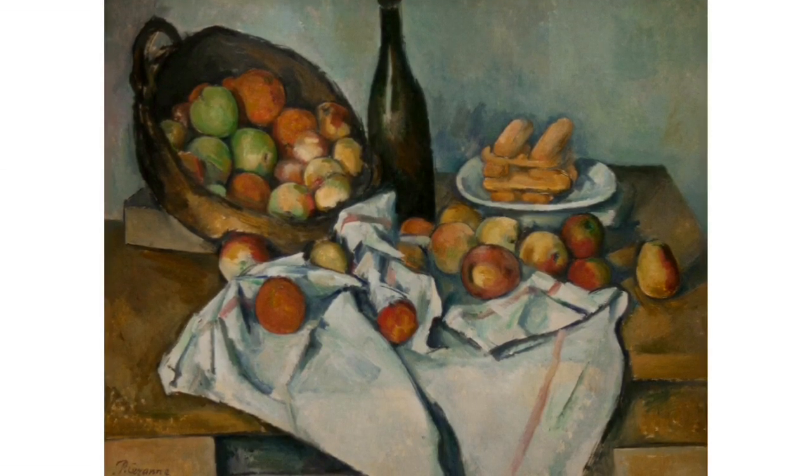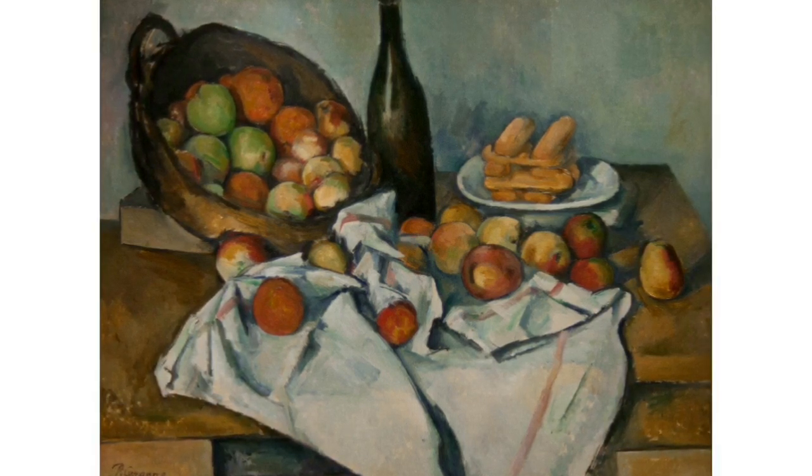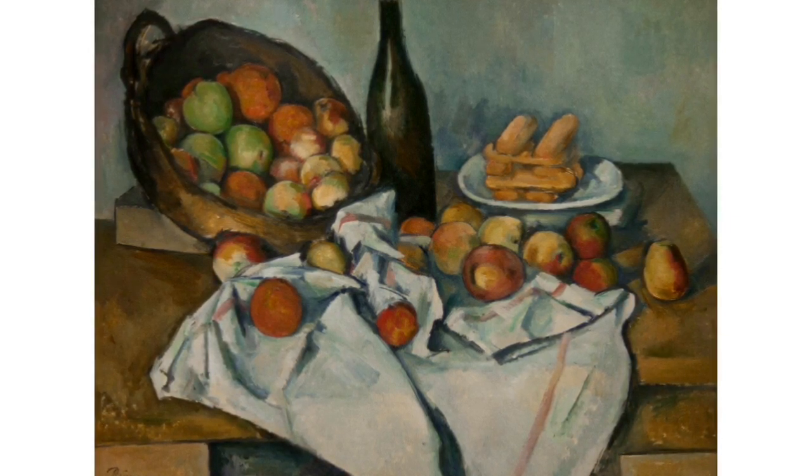He loved to find shapes and colors in the objects he would paint. For example, an apple would be a sphere like a ball, and the apples would have many colors like red, orange, yellow, and green.